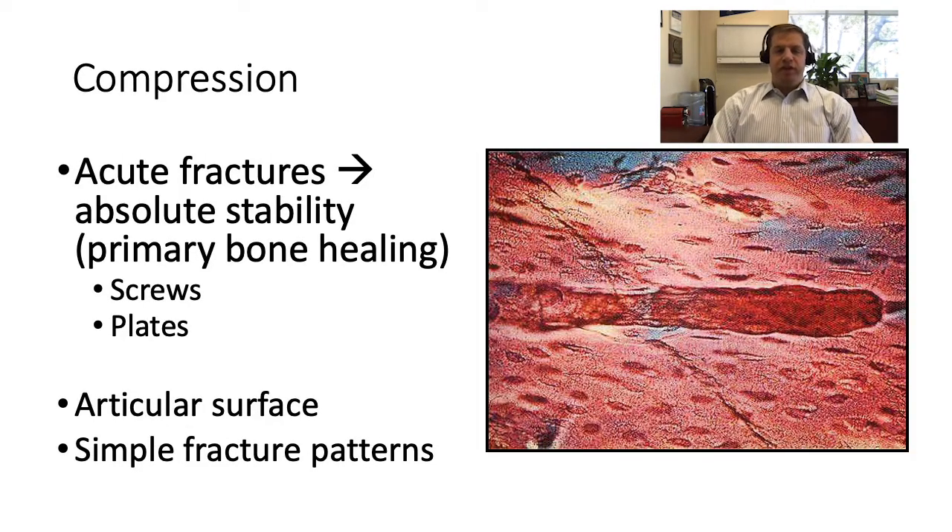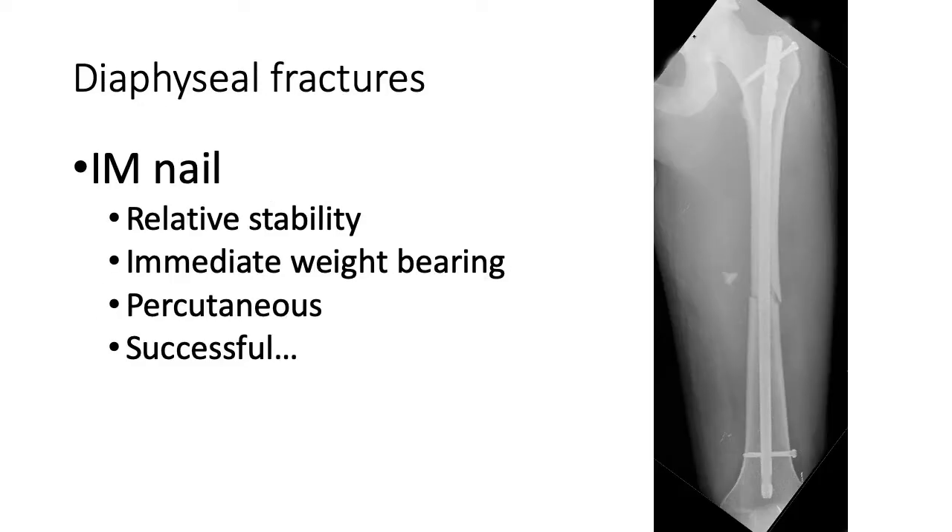With regard to compression, we know the ways that fractures heal. Acute fractures that are compressed provide absolute stability and primary bone healing. We can accomplish that through screws or plates, and we use this primarily for the articular surface and simple fracture patterns — for example, a transverse humeral shaft fracture or a simple radial or ulnar shaft fracture — utilizing compression technique either through lag screws or compression plating. This is one of the hallmarks of our fracture treatments.